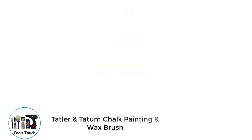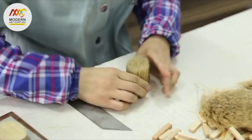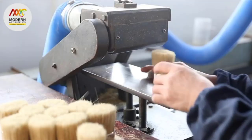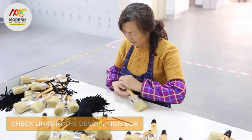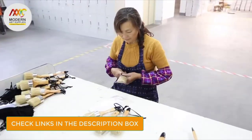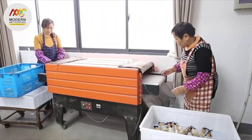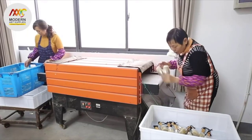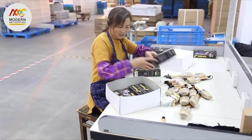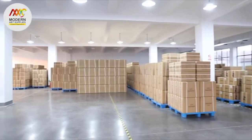Number 2: Tatler and Tatum Chalk Painting and Wax Brush. Consider this brush if you're on a budget. Tatler and Tatum is one of the most reliable brands for painting brushes, with high-quality raw materials and attention to detail. The Natural Bristle Chalk and Wax Brush is a low-shedding round bristle design that is packed with bristles throughout, unlike regular round brushes that lack bristles in some areas. A unique high-strength epoxy adhesive holds the bristles in place to minimize shedding. The handles are made from hard-wearing, impact-resistant beech wood, with a corrosion-resistant nickel-plated ferrule connecting the handle to the brush head.